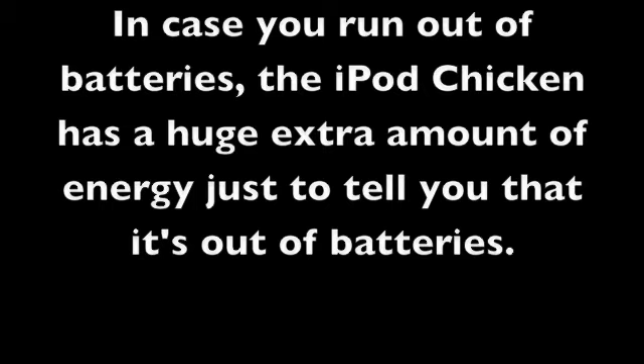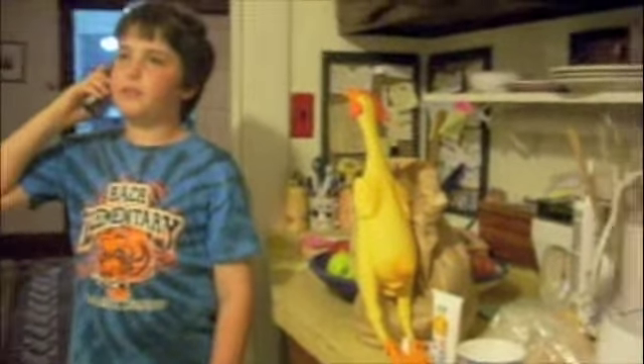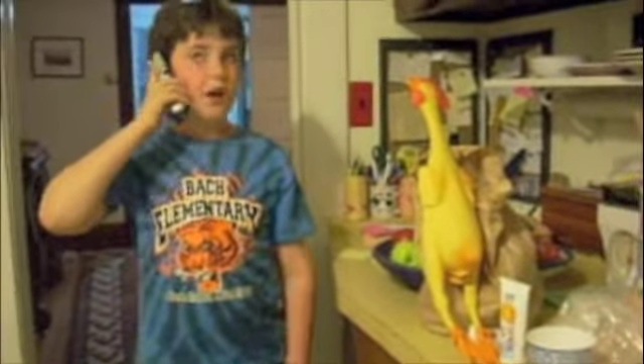In case you want out of batteries, the iPod Chicken has a huge extra amount of energy just to tell you that it's out of batteries. The iPod Chicken is now out of batteries. The iPod Chicken is out of battery.